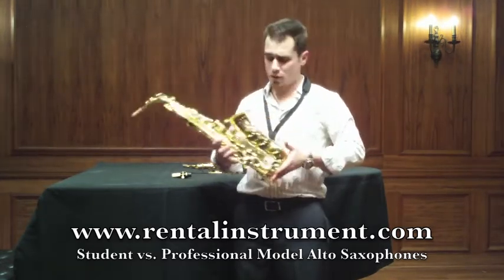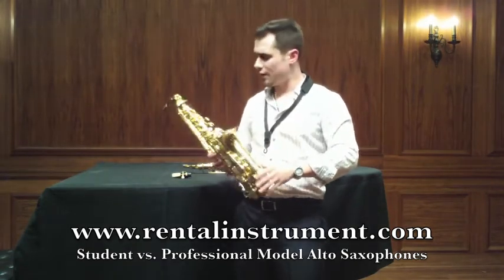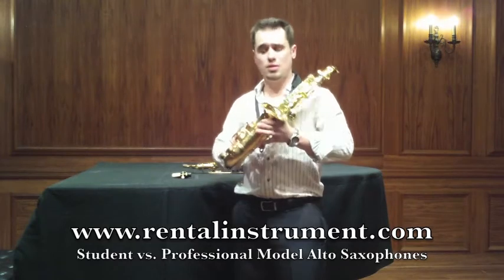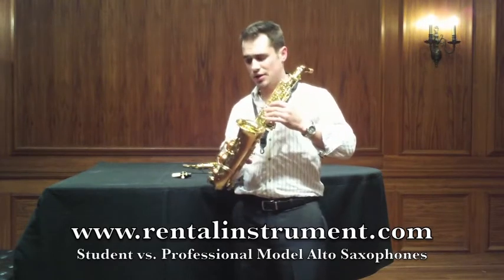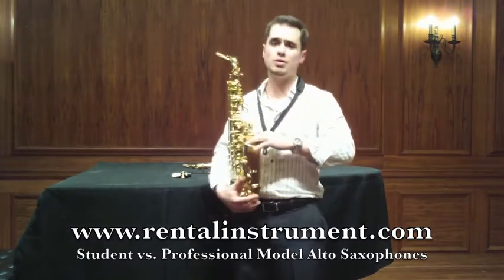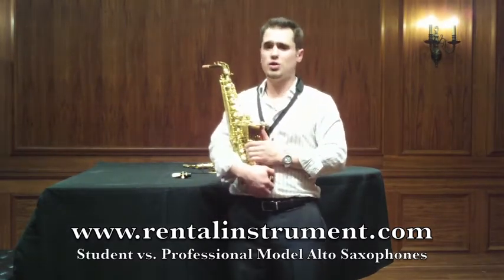They're great looking horns with a nice bell engraving on the front. These are gold lacquer saxophones with great action. Just like some of the student model Yamahas, which are very famous for being some of the best student models for saxophones, this one is right out there with it.